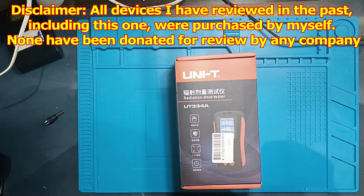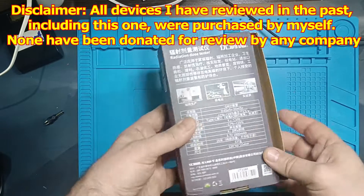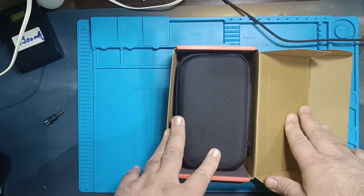Hello all, and welcome to my channel. Today, we have a radiation detector from the well-known company Uni-T in front of us. So, let's unpack it.